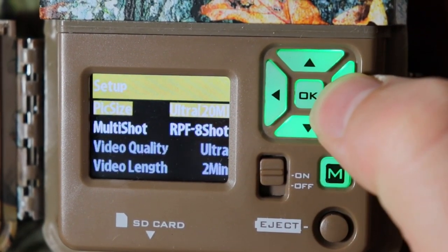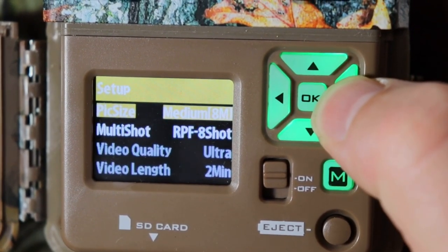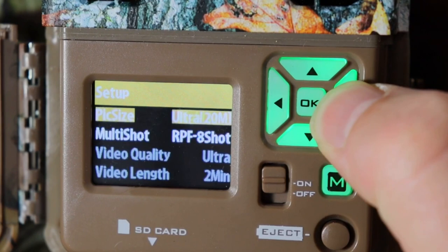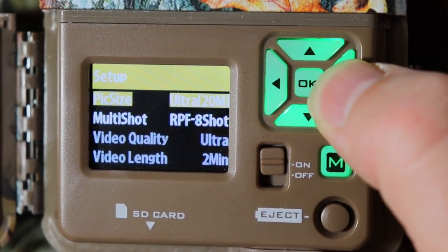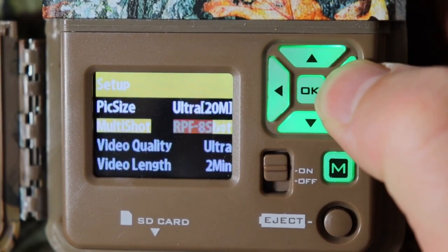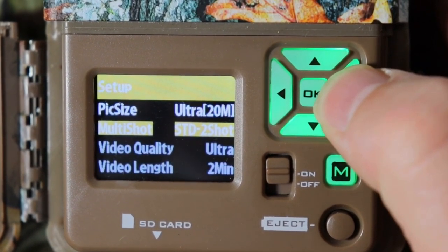Then go down to picture size. Low is 4MP, M is medium, high is 12MP, and ultra is 20MP. I'm going to leave it on 20 just so we get the best quality. Push OK.